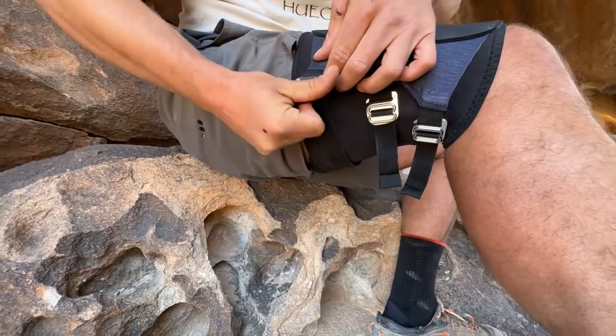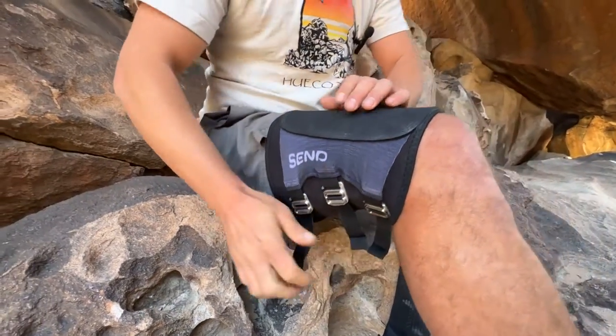You can tighten them pretty tight, but don't over tighten. That's it. Now you're ready to send.